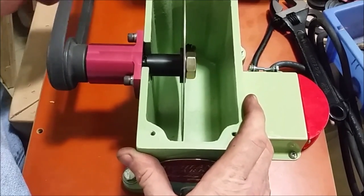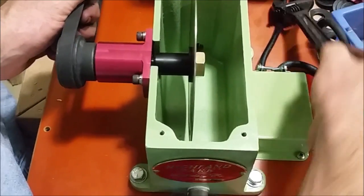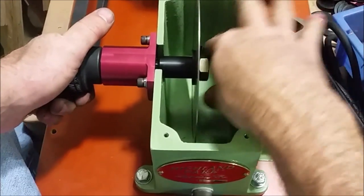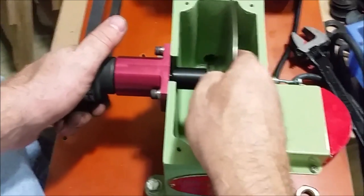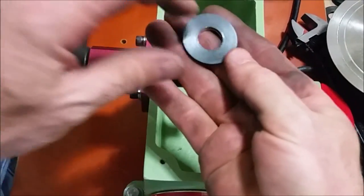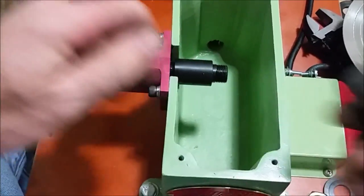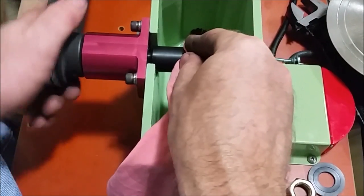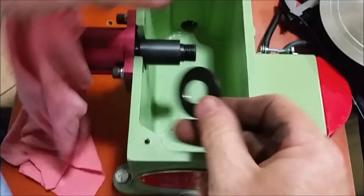Some people would think there's something wrong with the arbor or the blade is bent, but the reality is that when putting a blade on, the most important thing is cleanliness. If you've got any kind of debris underneath the flange, or if the chamfer on the flange isn't sufficient, that will cause that little piece of debris or that sharp edge on the flange to hit the shoulder.